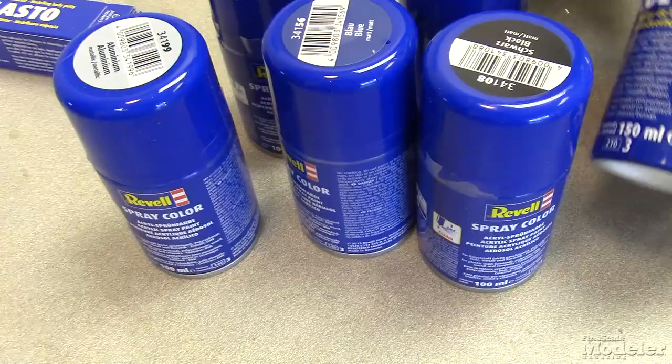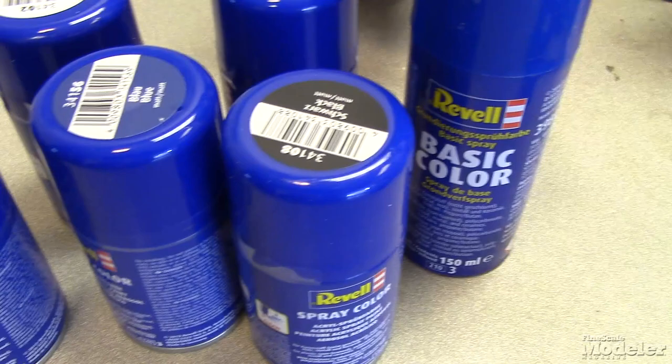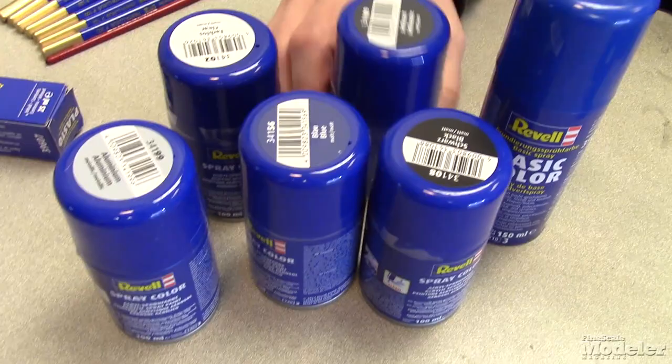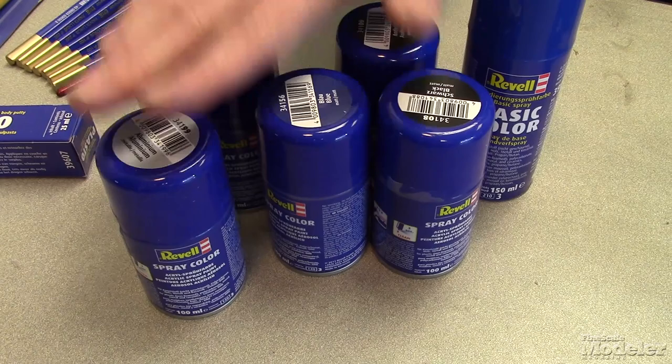We've got the acrylic lacquers. With both the acrylics and the acrylic lacquers, they come with a basic color which is going to be your primer. While the colors available in both the enamels and the acrylics are a complete crossover, there are fewer colors in the acrylic lacquer line — just the high points you would use for these. The more complete line of colors is with the enamels and the acrylics.